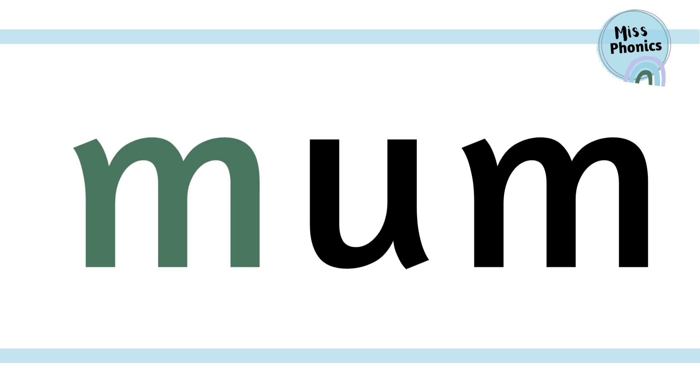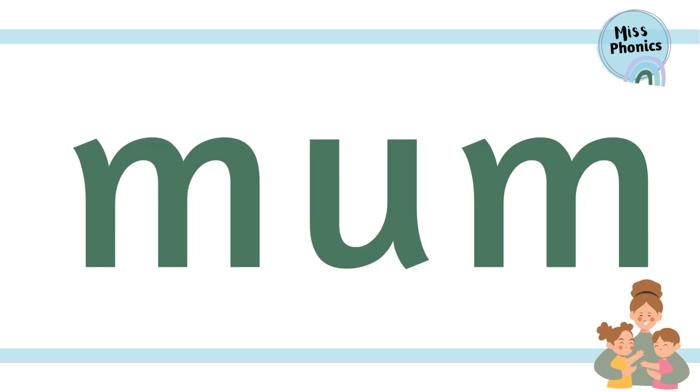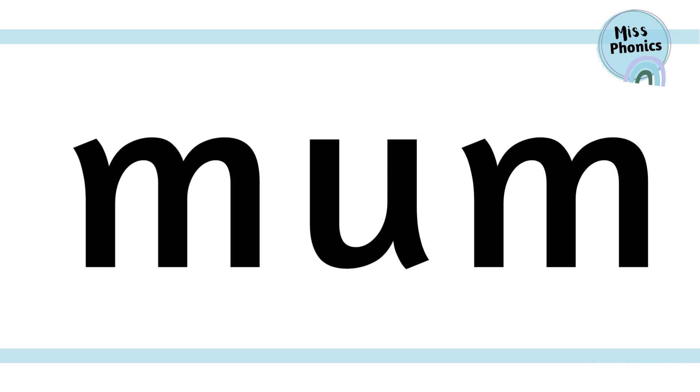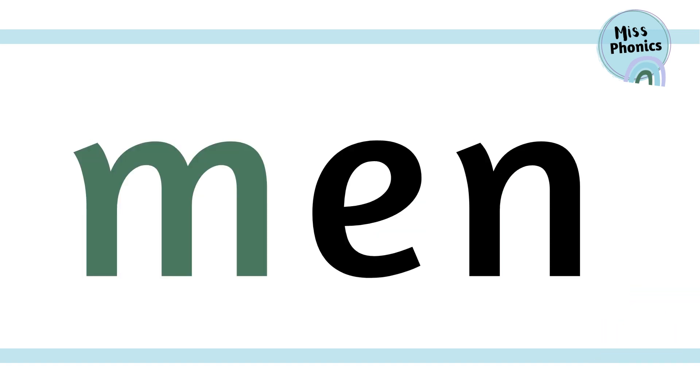m, u, m — mum. One more time: m, u, m — mum.